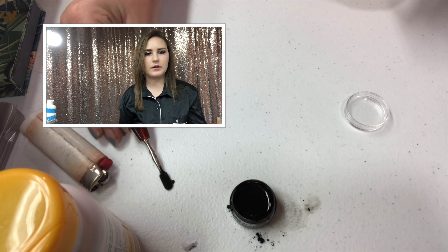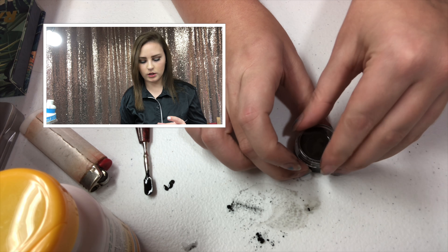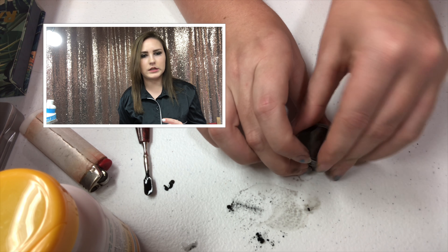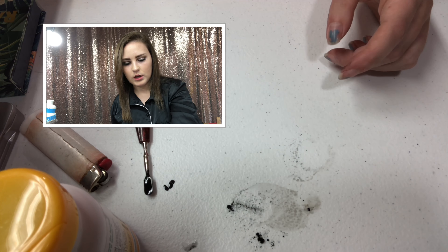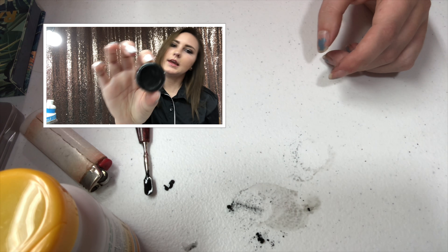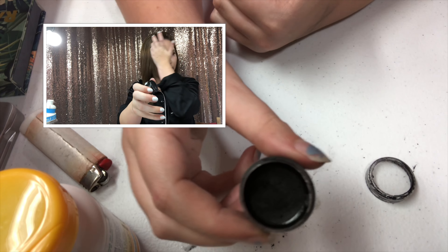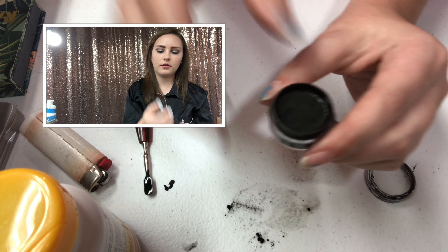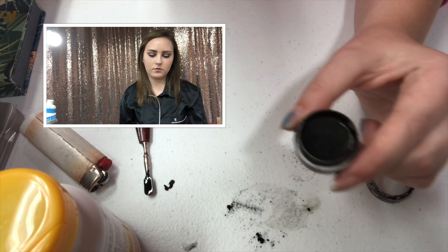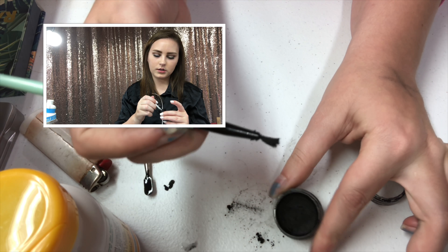I don't have specific measurements — I just did it until it looked thick. Put it in the freezer for like five minutes, and this is what you get. I made this one yesterday and I'm just going to show you.